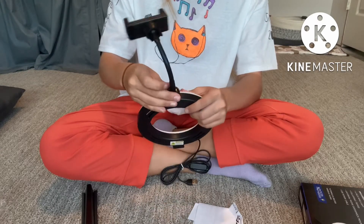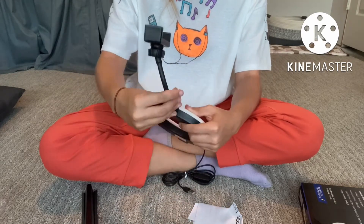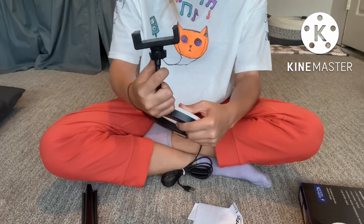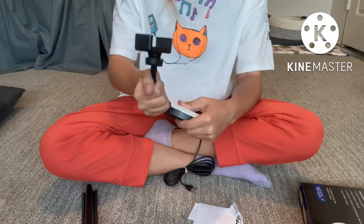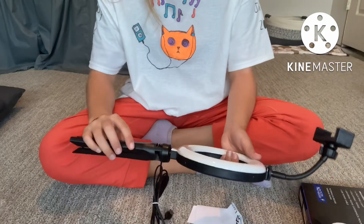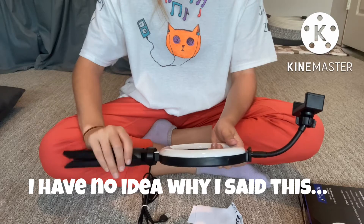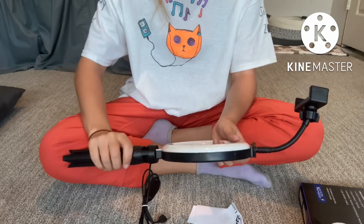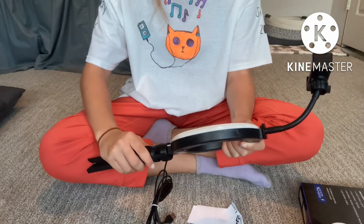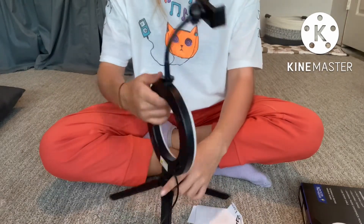Yeah, it's bendable. The top part's bendable just to get different angles and stuff. And it's super easy to move around. The bottom part was pretty cool — it's just like a tripod, but it screwed in the same as the rest of it.